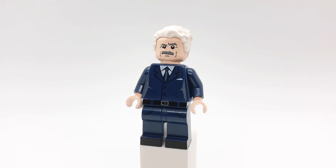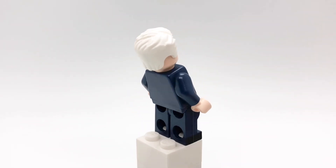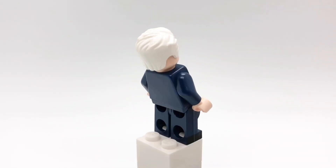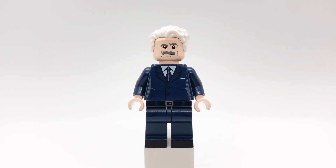Here is Thunderbolt Ross. I had a slot open in this video and I figured he'd be an appropriate character to fill it with. His hair is Carl Fredrickson's from Up, and his head is J. Jonah Jameson's from an old Spider-Man 2 set. His torso is Harry Osborn's also from Spider-Man 2, and his legs are Harry Potter's from the second Harry Potter CMF series.